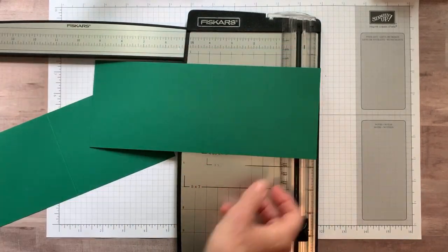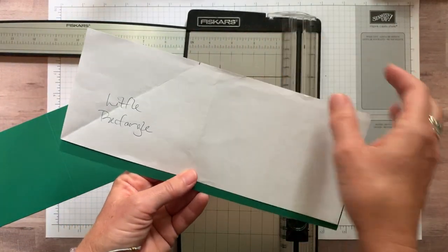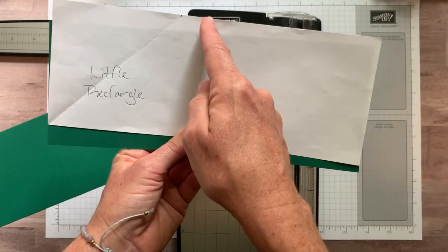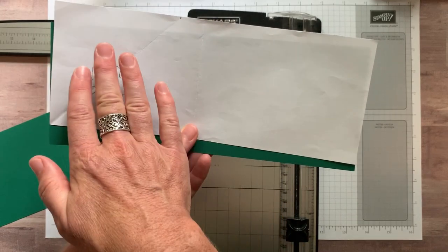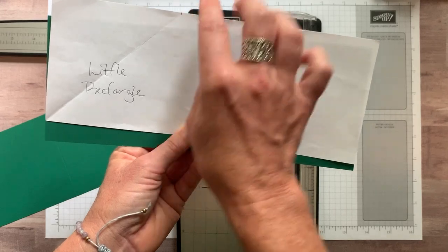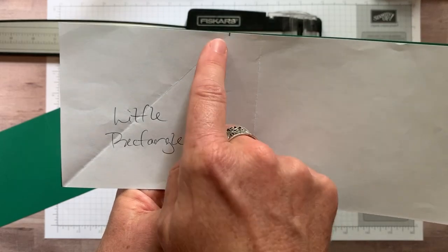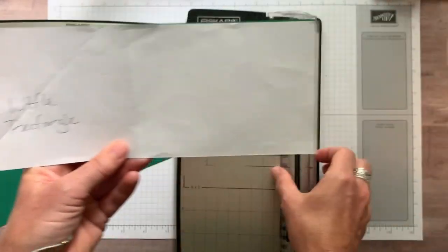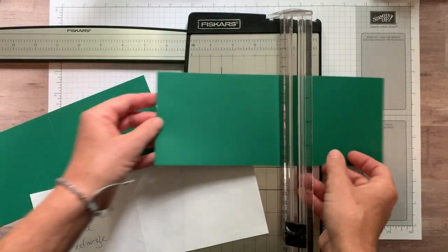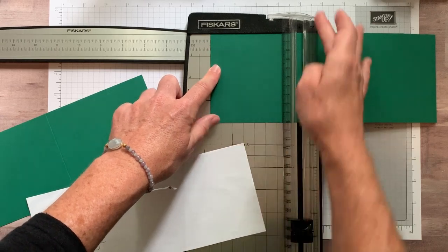If you can see, I even brought a little demo piece — this is just ugly copy paper at this point. Where I scored it at five and a half inches, I'm calling this side a small rectangle and this side a large rectangle. On the small rectangle, you put your cardstock in and line it up at four inches.